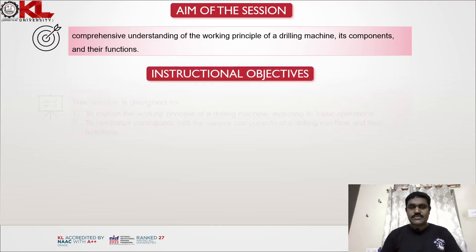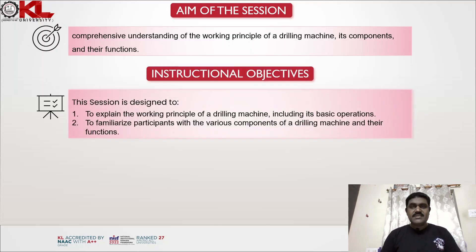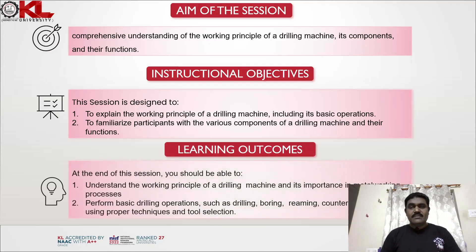The instructional objectives: this session is designed to explain the working principle of a drilling machine including its basic components, and to familiarize participants with the various components of a drilling machine and their functions. At the end of the session you should be able to understand the working principle of a drilling machine and its importance in metal working processes.